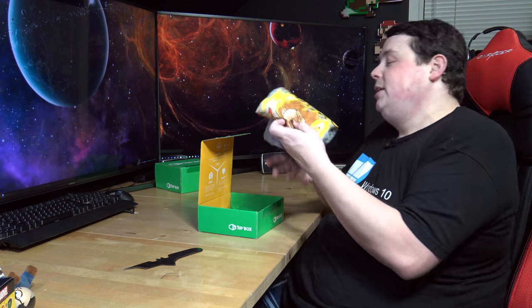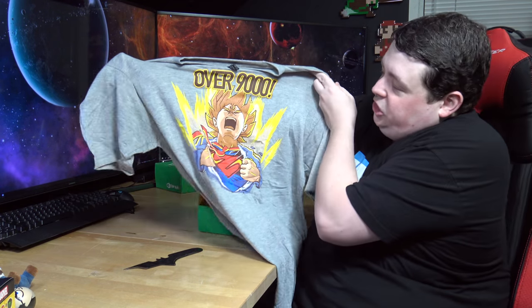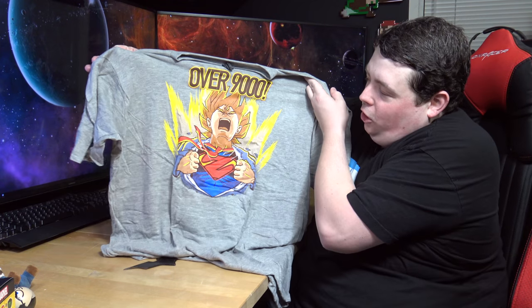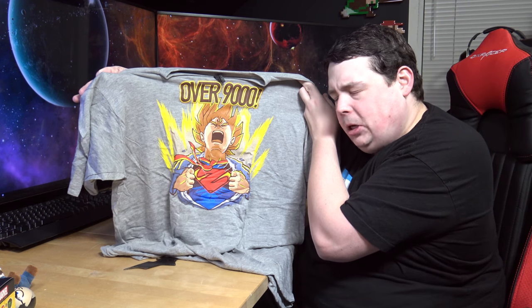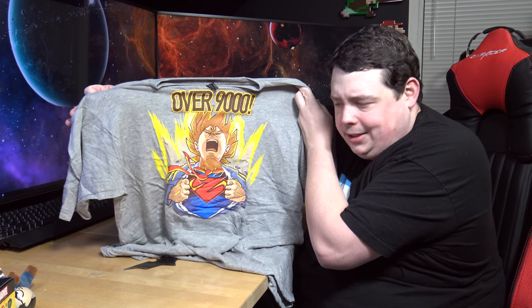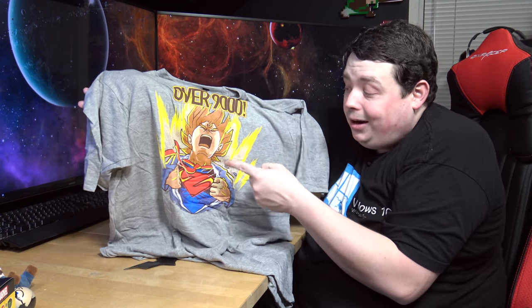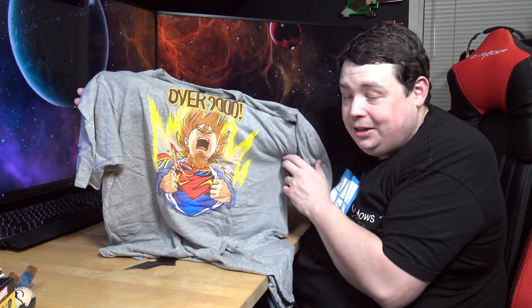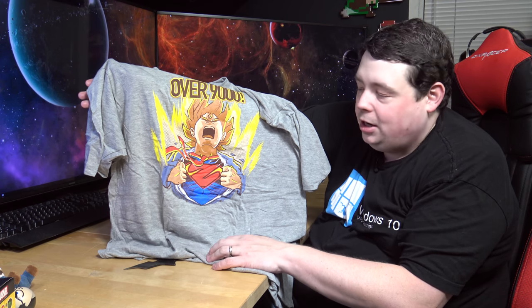Time to get the t-shirt out. It's another Toltex. This is the 'Over 9000' shirt. Am I correct in saying that's a Dragon Ball Z character? I'm gonna go out on a limb and just say Goku - I don't know anything about Dragon Ball Z and that name sounds familiar. And he is wearing a Superman shirt - so this is yet another mashup. It's not really Goku or Superman, it's a mashup. This is how you make a shirt and not go to jail. It's brilliant.